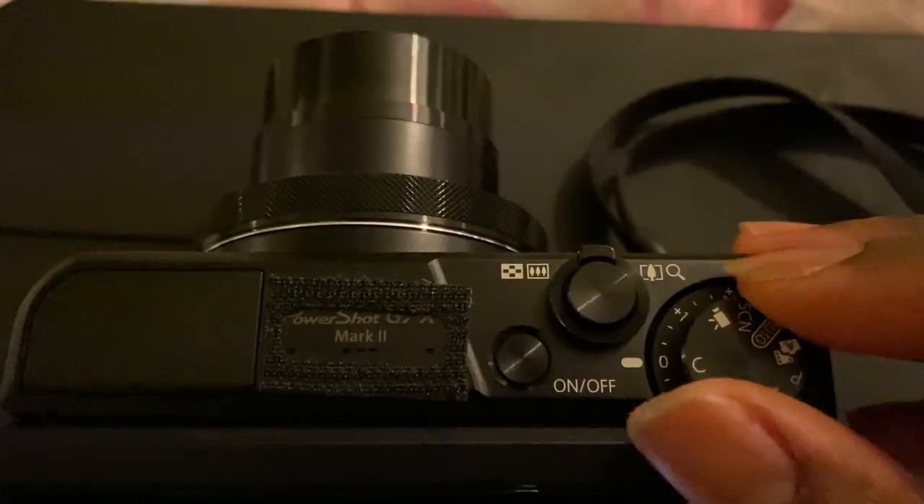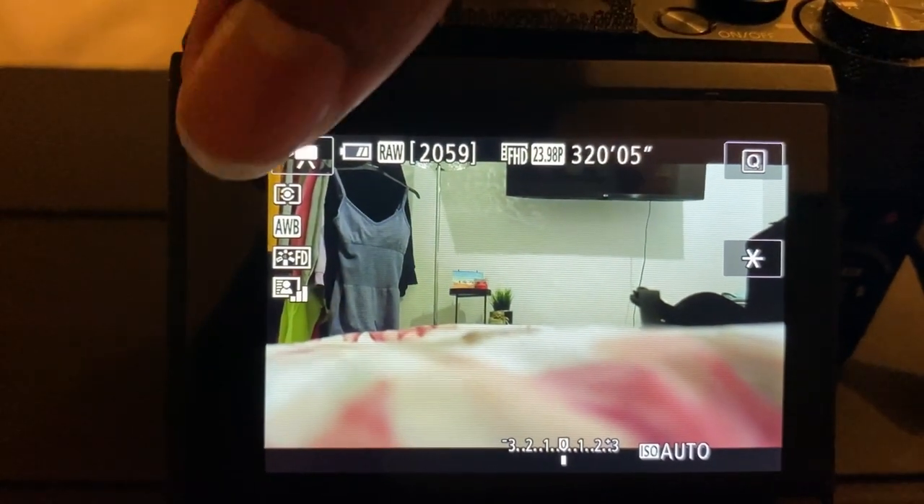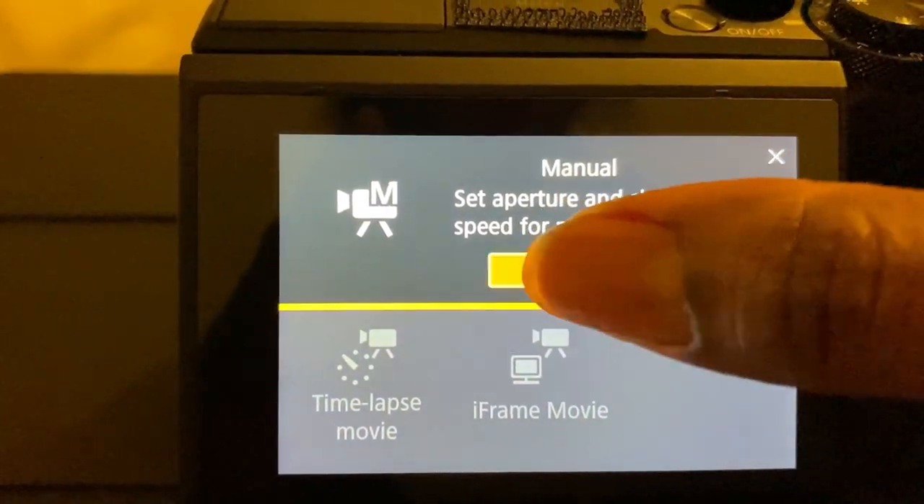After setting up your face ID, the next thing you're going to want to do is put your camera into movie mode. Once you're in video mode, you're going to want to put the camera into manual mode. To do that, click on the camcorder icon and change it from standard to manual mode. When your camera is in manual mode you're going to be able to control things like your ISO, your aperture, and your shutter speed.